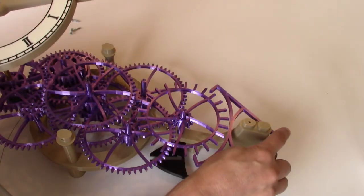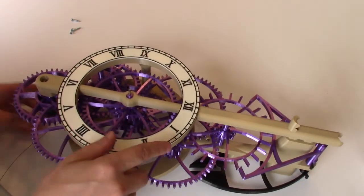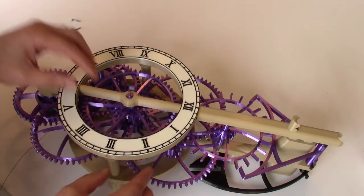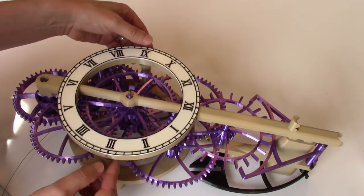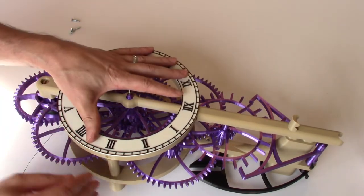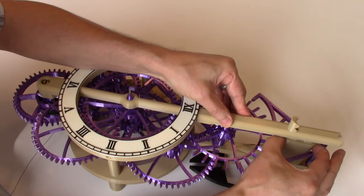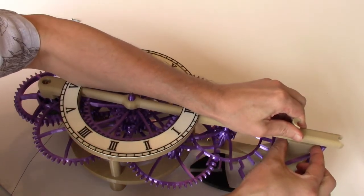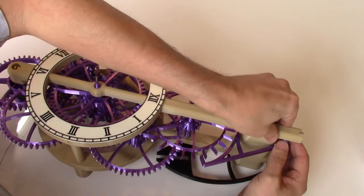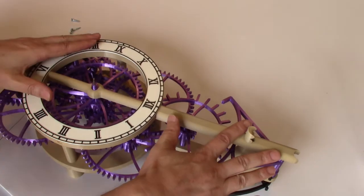eight arbors and three support posts that all need to be lined up. Start by lining up the main winding drum arbor and the minute hand arbor, get that into position, and place at least one of the support columns into position. Then just one by one wiggle the remaining arbors until they drop into position. Once everything falls into place, the front frame will drop into position.